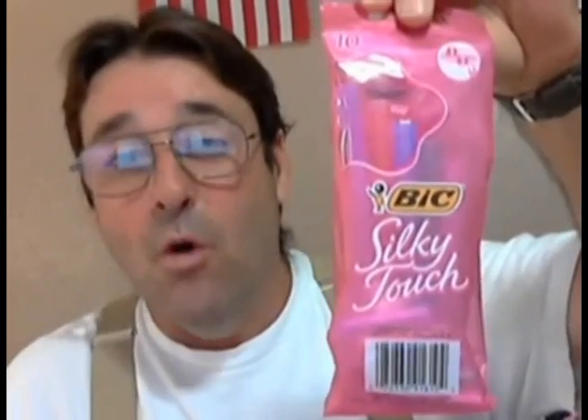These blades are good quality. It is the Bic Silky Touch for Women — a 10-pack — and I got it at Walmart for about $2.86. I'm telling you, this is good. I ain't using nothing else. This is it for me.